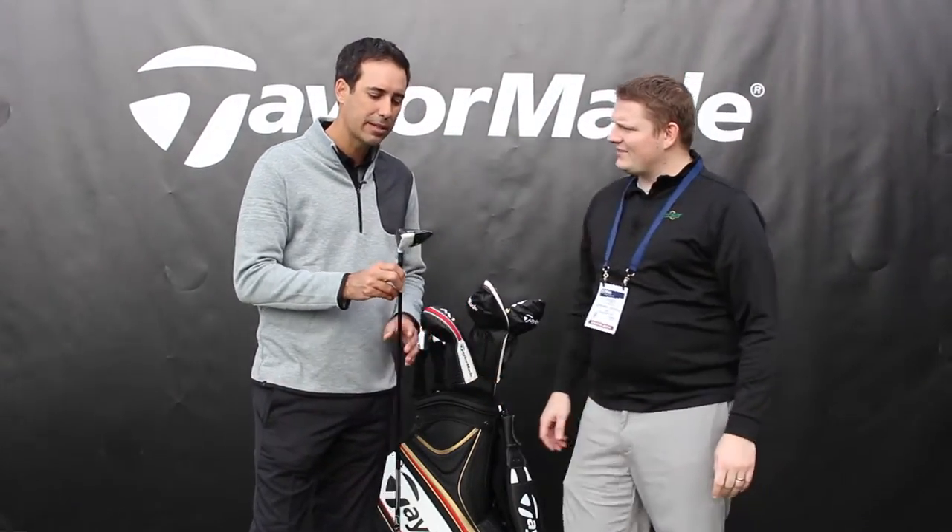So the M2 Fairway Wood, from a performance standpoint, is a massive breakthrough for us. This thing is an absolute cannon.